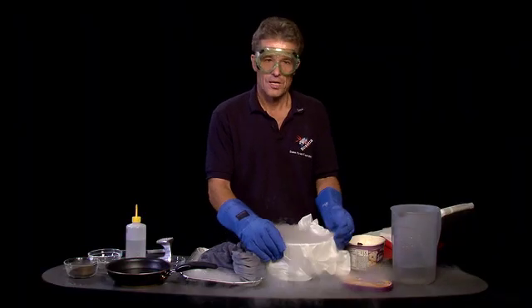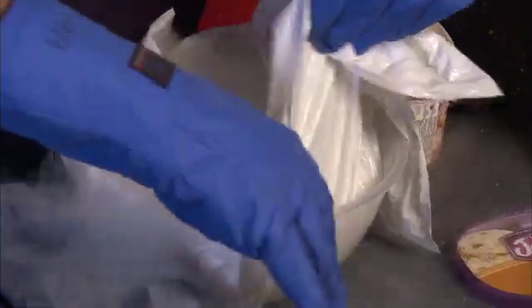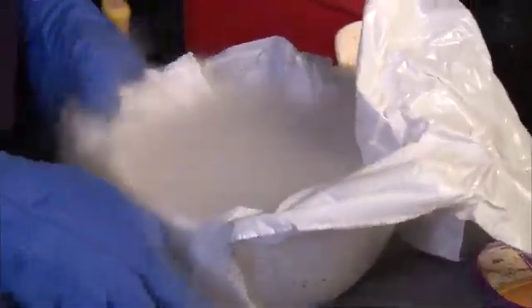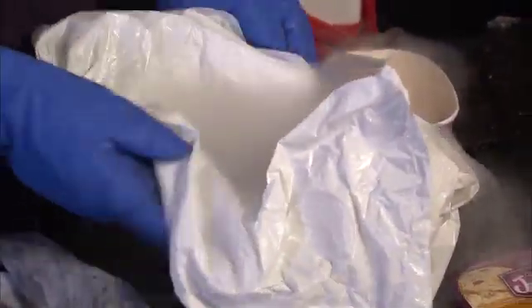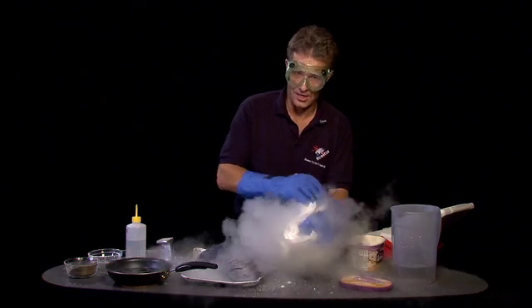This is actually not dangerous. You don't have to be afraid to inhale it because this is just simply moisture in the air being frozen out by the gas coming out of the dry ice. So that's nothing dangerous. Good that I have my safety goggles on.